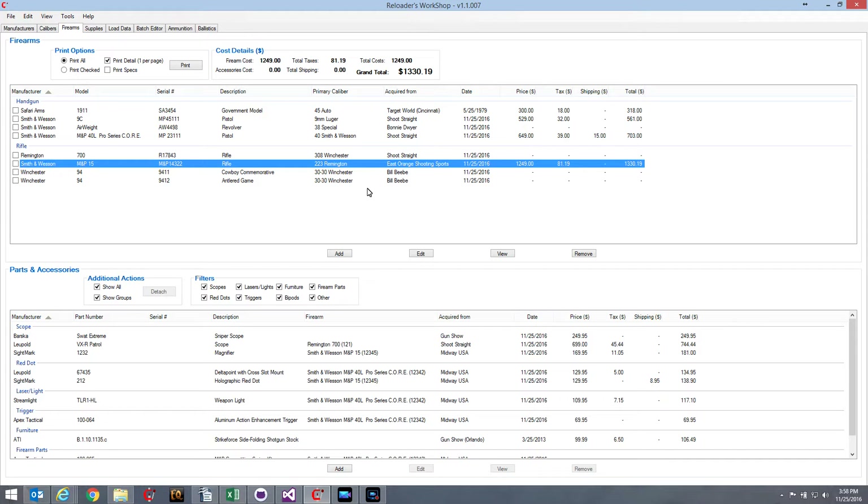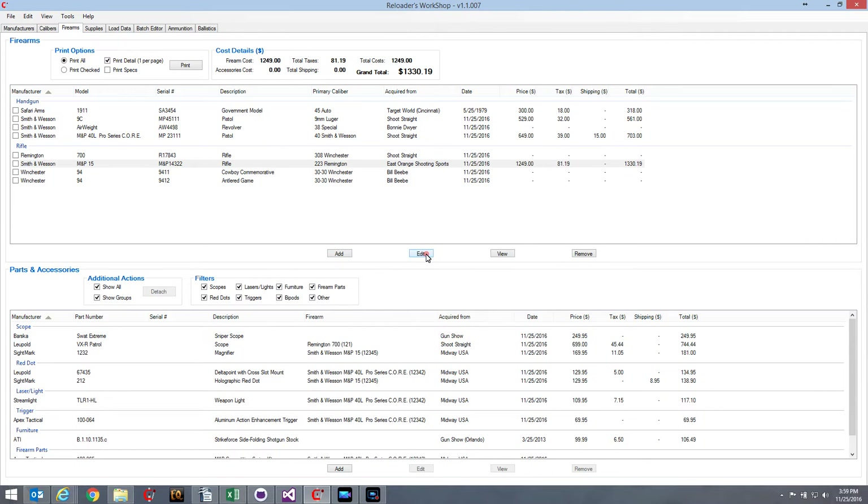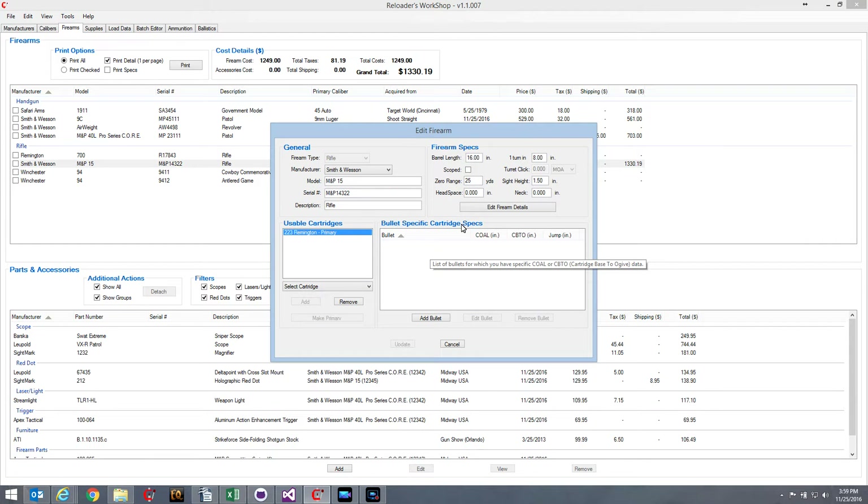You can add almost anything to a firearm — even a backpack if you want. This is one of the requests I've been getting: people want to be able to add red dots, bipods, and things like that. So this new firearm collection manager takes care of all the requests I've been getting over the past year, and I think it's fairly easy to use. The top part works exactly the same way as it always did.